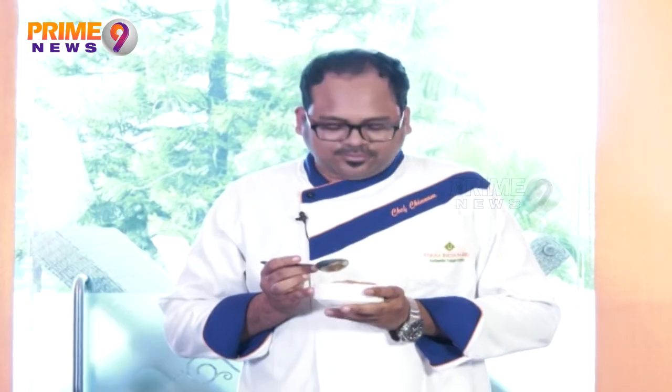There is a lot of taste. If you like the taste of this, you can also use palm sugar. You can use palm sugar if you prefer.